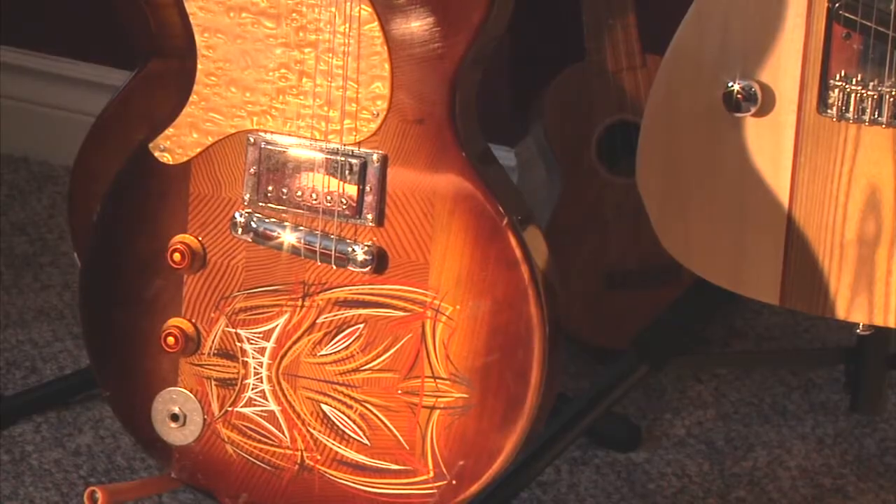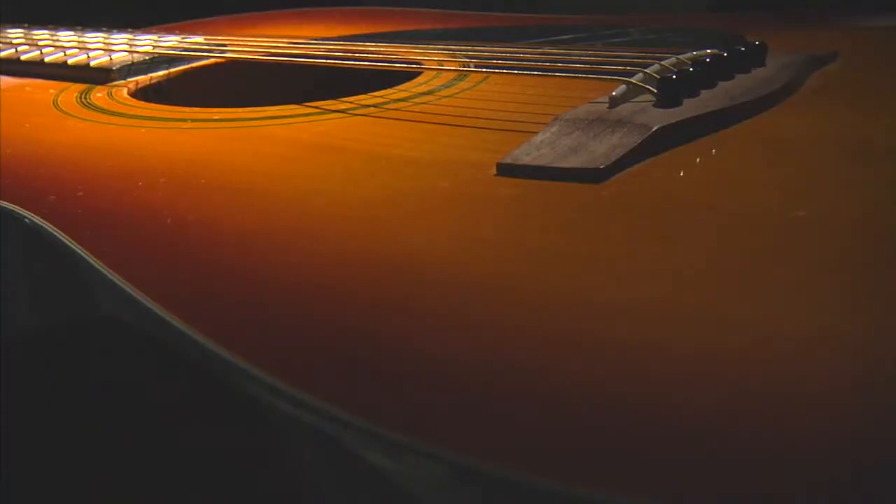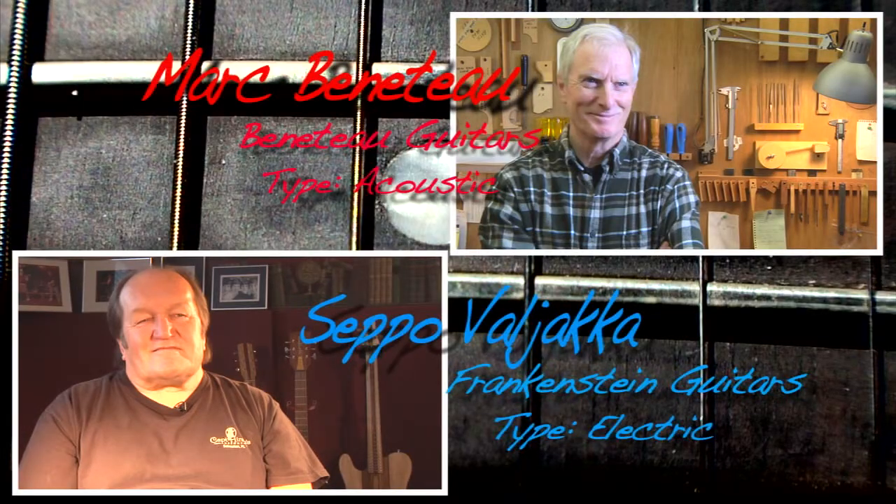Building electric and acoustic guitars are two very different things. On my journey, I had the pleasure to sit down and speak with two different guitar makers. Both of them had very similar skills, but very different stories.